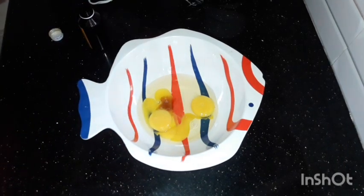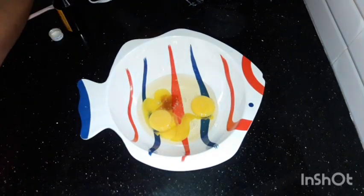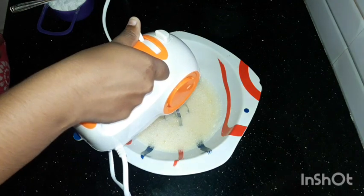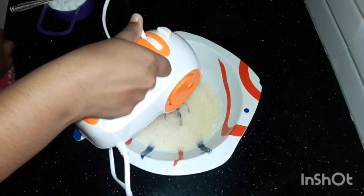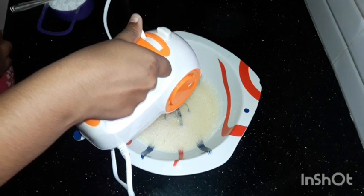This is the smell of vinegar. Let's put it in here. You can put it in a spoon or whisk.